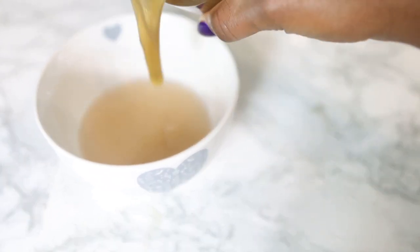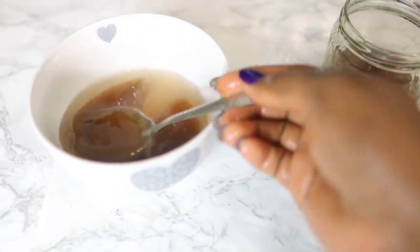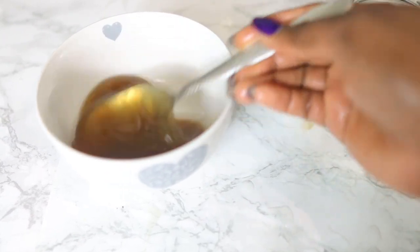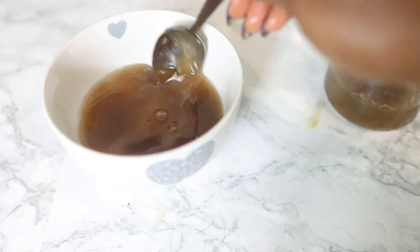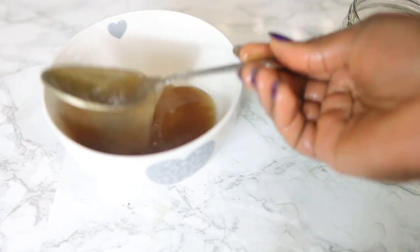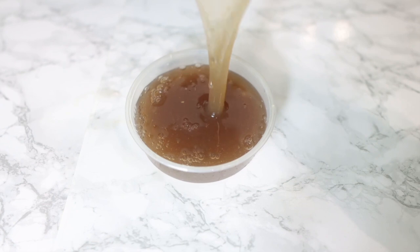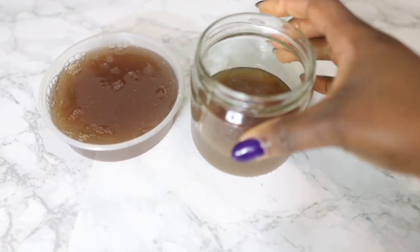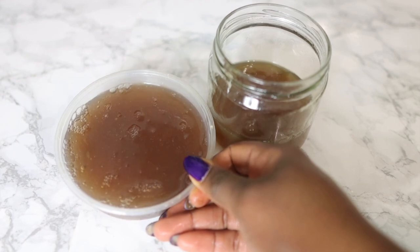I'll be splitting the flaxseed gel into two parts. One part I'll mix with the aloe vera gel to use as a leave-in conditioner. Now, if you've tried flaxseed gel before and had flakes in your hair, this is the solution — when you mix it with aloe vera gel you don't get flakes. It's very moisturizing and will give you thicker, manageable hair. The other part I'll keep to use as a scalp treatment or regular hair treatment that you wash out, because flaxseed gel on its own becomes very flaky when it dries.